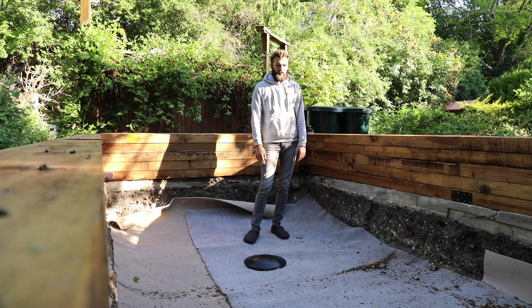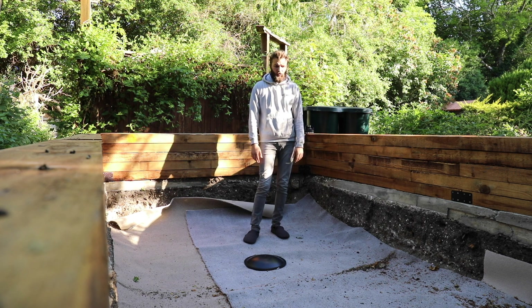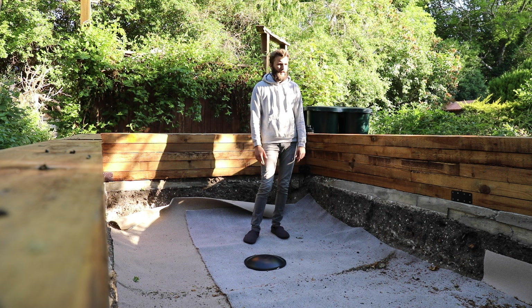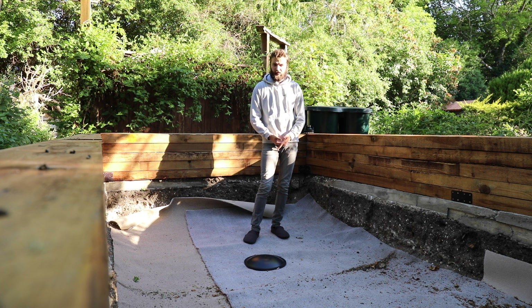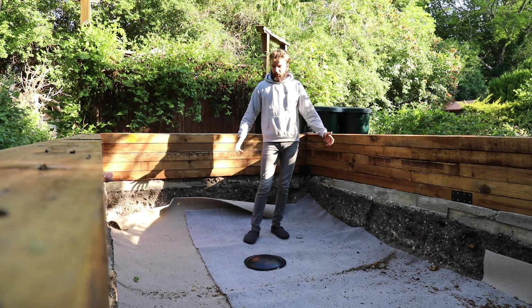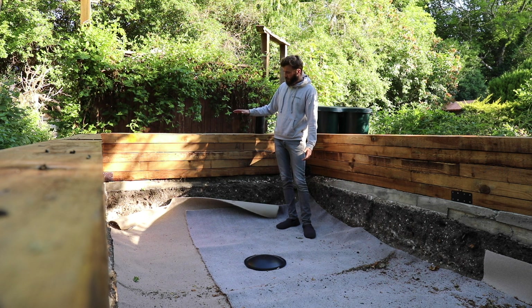Once that's done, then we can get the liner in. My bank account is currently hating me, but I'm probably one of the younger koi keepers on these Facebook forums and whatnot — doing the best of what I can with what I have. Everyone said I should have interlocked the sleepers; I know I should have. But hopefully I can bring it back with the heavy duty L-brackets. Top of all the sleepers should bring it up to about four foot — just deep enough, though I'll have to climb in and out.